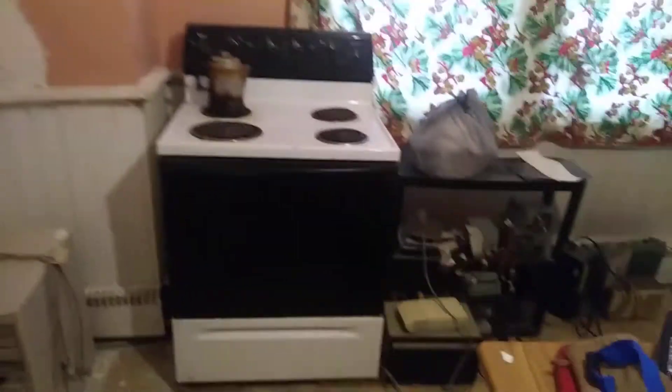I started organizing this table. I know it doesn't look like it's organized yet — I'm working on it. This shelf is going to be organized. Even though I've thrown this shelf in the tip, I'm actually going to clean it up a bit.